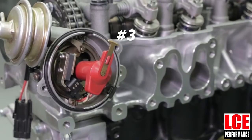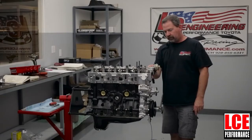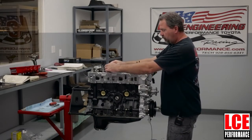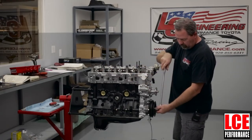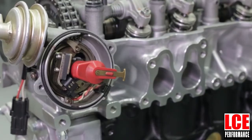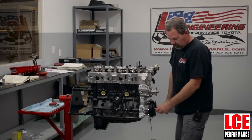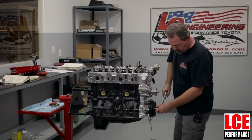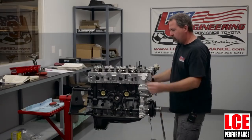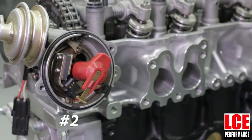Now the rotor is pointing to number three, which is next in the firing order — one, three, four, two — on these Toyota engines. Number three cylinder is now at TDC compression stroke, so adjust those valves. Again 180 degrees, bring the timing pointer back to zero — now you're on number four, next in the firing order. Adjust number four. Last will be number two — another 180 degrees with the timing mark straight down — and the rotor confirms number two is on the compression stroke.